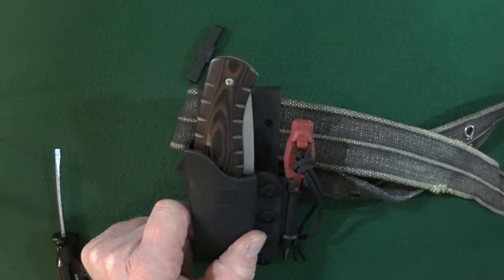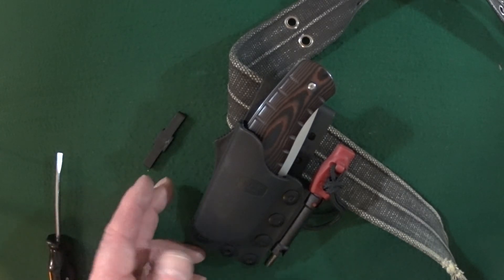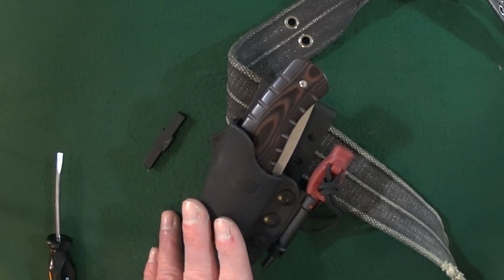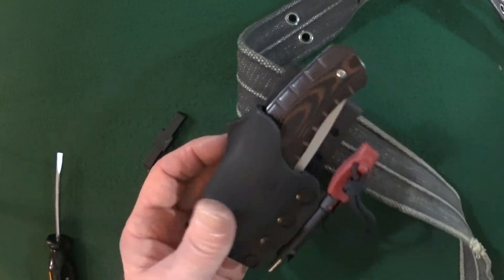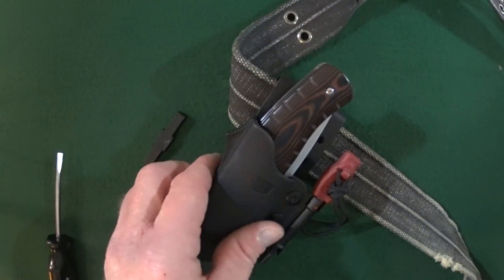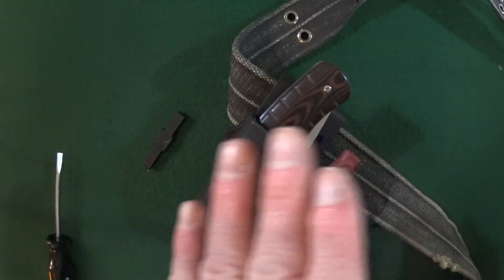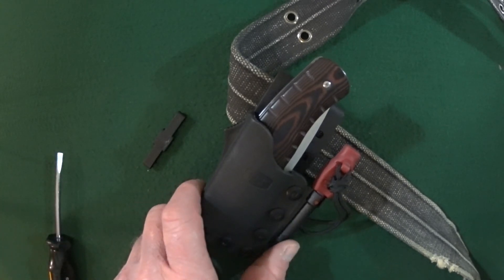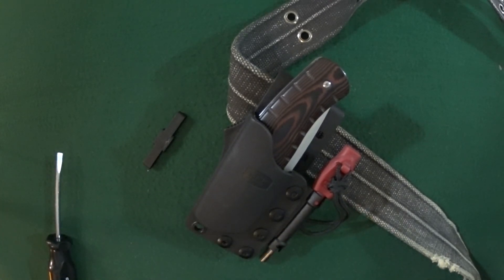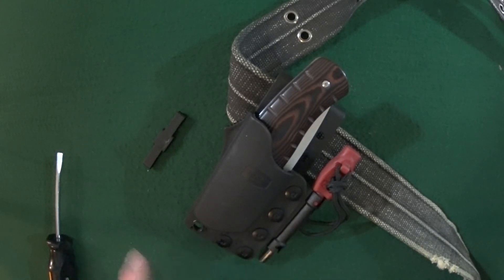So if this video answered most of your questions about the Buck Selkirk large folder polymer sheath, then why not go ahead and leave me a like. If you guys have any questions regarding the sheath, the knife, the process, or how many calories I burned, hit me up in the comment section down below. Thanks for stopping by and I will see you at the next video — you guys take care.